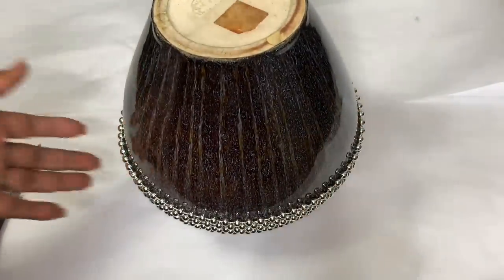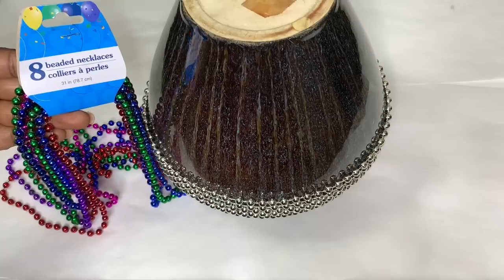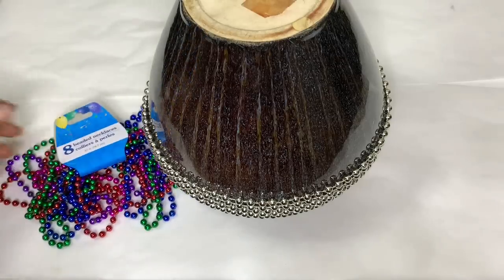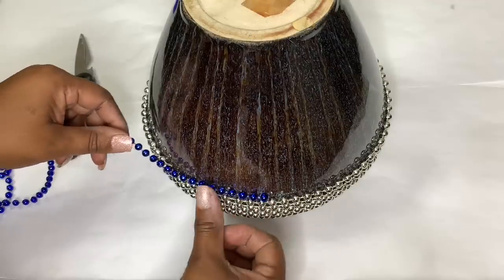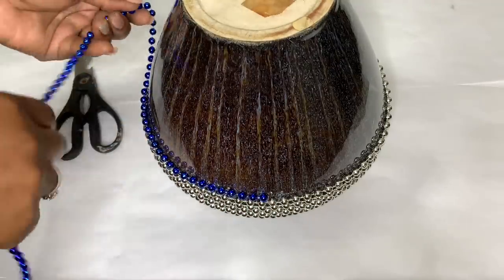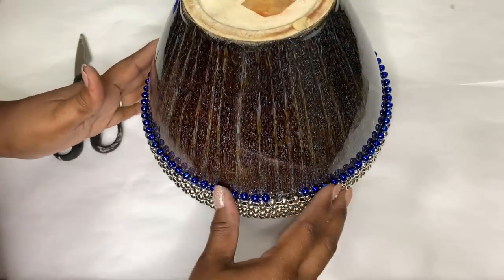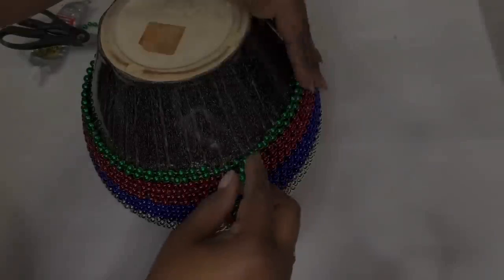There was only one pack of these silver garland beads at the Goodwill, so I'm using these Dollar Tree beads to cover the rest of my vase. The Dollar Tree beads are slightly smaller, but that's okay.